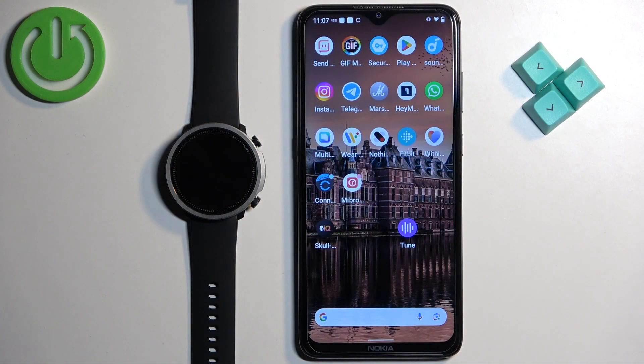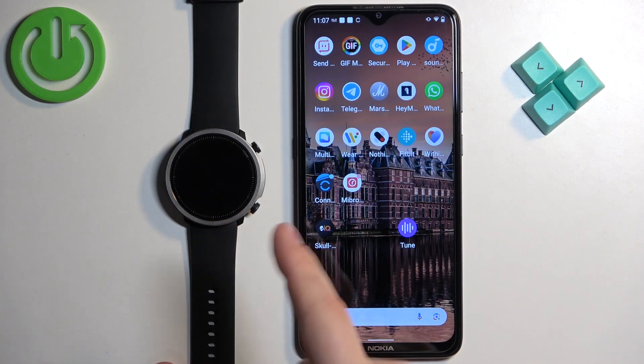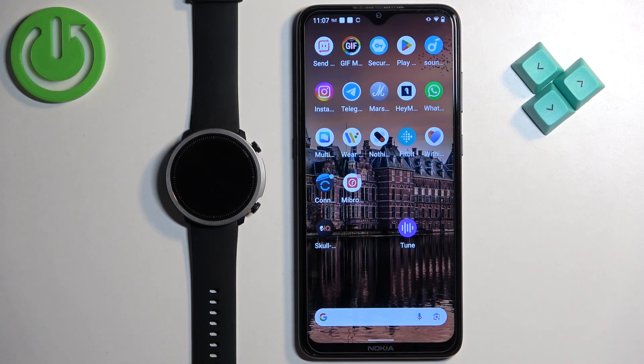Before we start, if you want to use this method of factory reset — basically if you want to use the phone application to reset your watch — your watch needs to be paired with a phone via the Mibro Fit application.